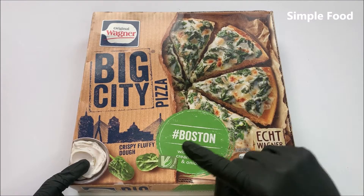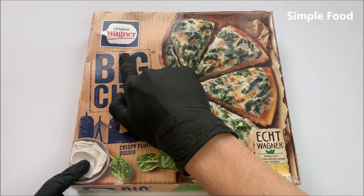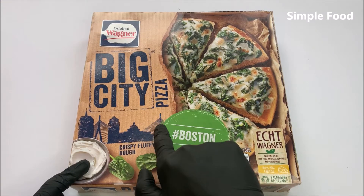Hello everybody! Welcome back to Simple Food. In this video I will try Original Wagner Big City Pizza, Boston.